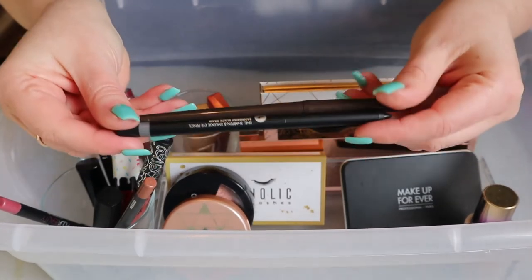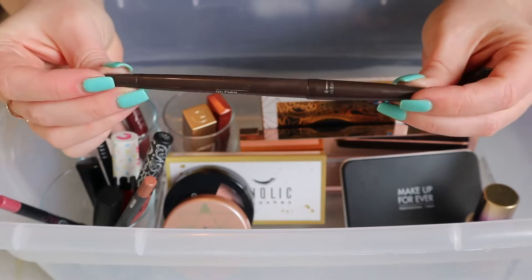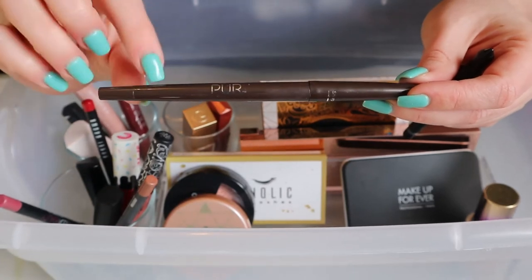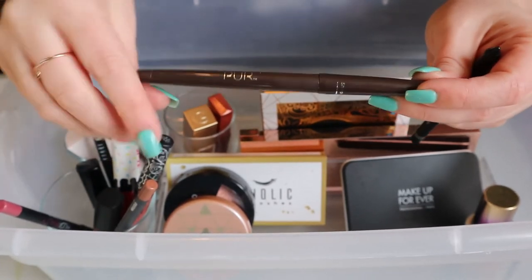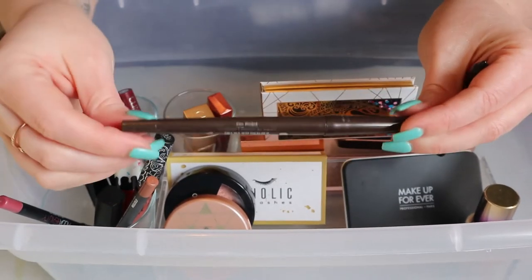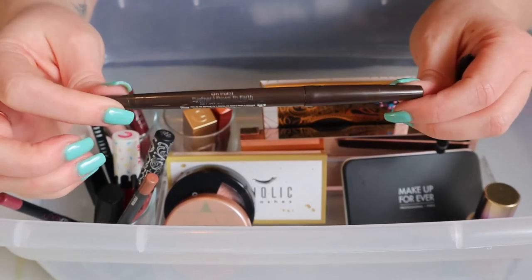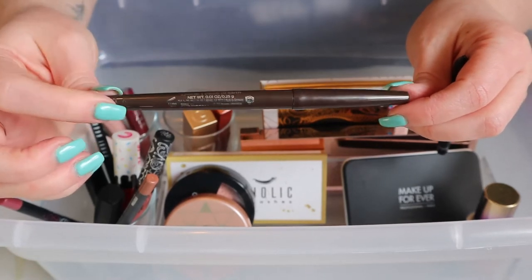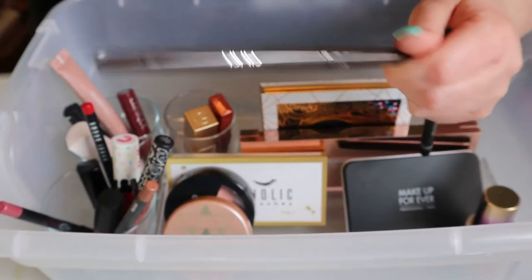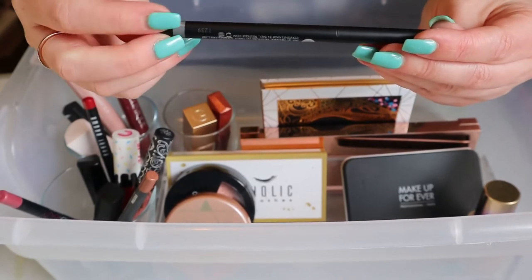I had two eyeliners: a brown one from Pure — I really like it, it's very creamy and glides on smooth, though it wasn't very easy to smudge out because it dries down really fast. I like it so I'm putting it back, but I need to rotate through my eyeliners.